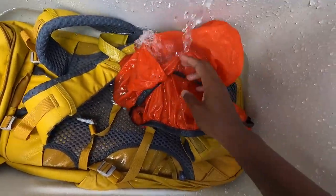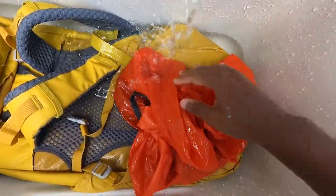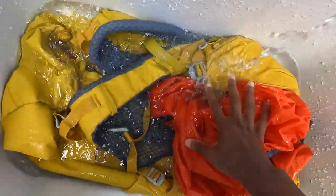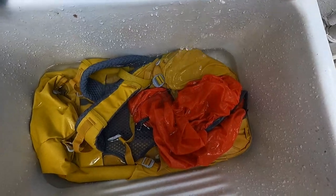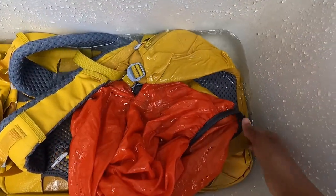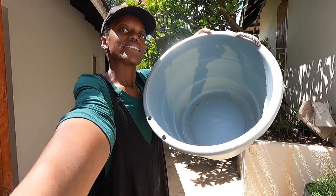It is a pity about the rain cover being attached, because ideally you don't want it to get into contact with soap. It just had soapy water around it — I didn't scrub it or anything — and now I'm just rinsing it with clear water. The next bag I'm washing in a bucket because it's getting so hot out here.